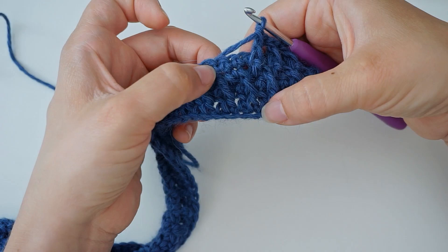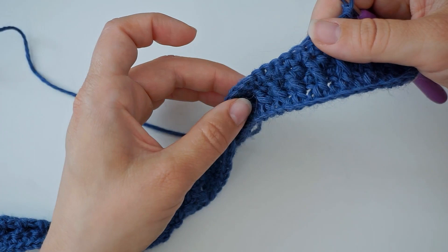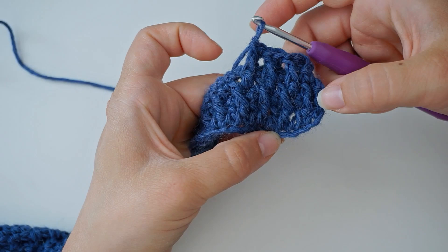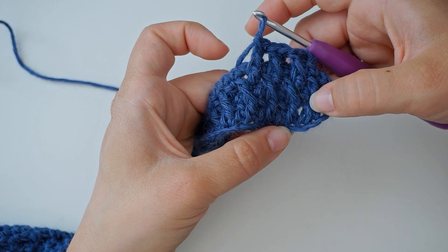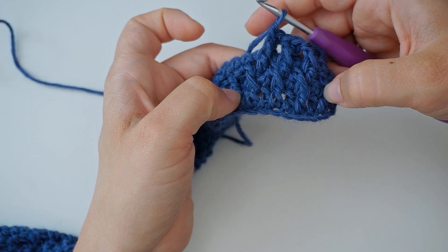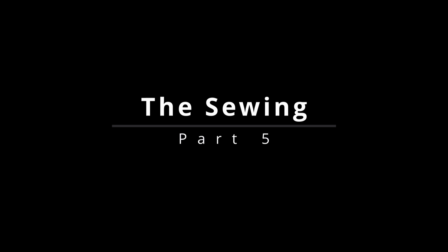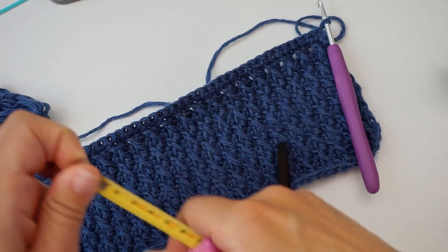When you reach the other end, chain one and turn the work, then do another row of single crochet. For the next row after that, repeat this row here beginning with a front post double crochet, and for the row after that repeat the other one — and that gives you the beautiful alpine stitch. I continued repeating these two rows until it measured about 9 centimeters, and finished on a row of single crochet.